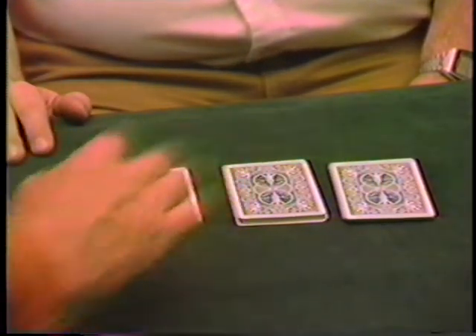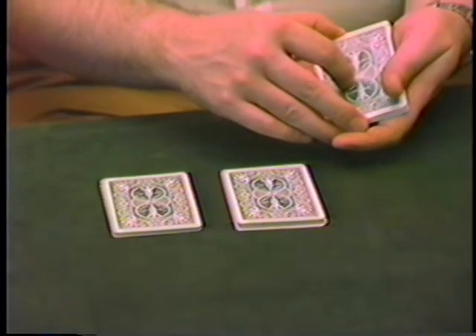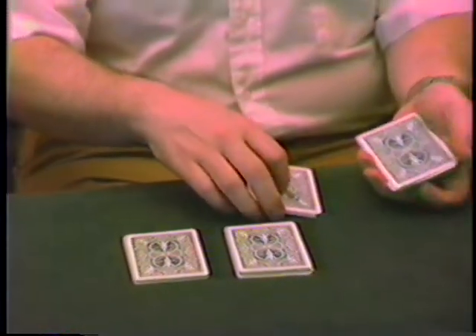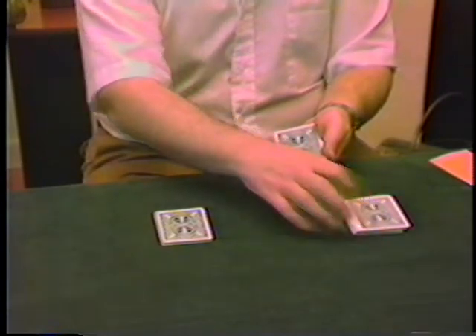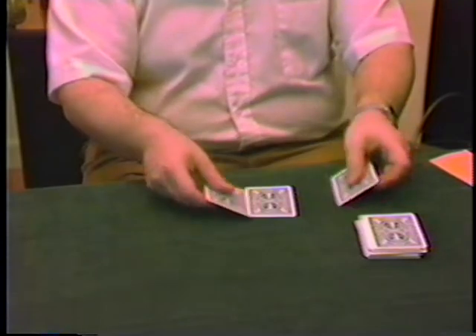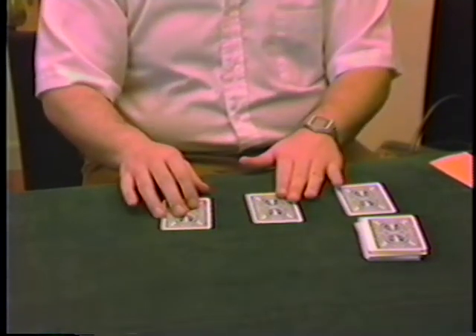Alright, good. Now what we're going to do is, let's take a card from each pile. This is the first one, and then this is the second one, and then this will be the third one. So in that order, those are the three cards.